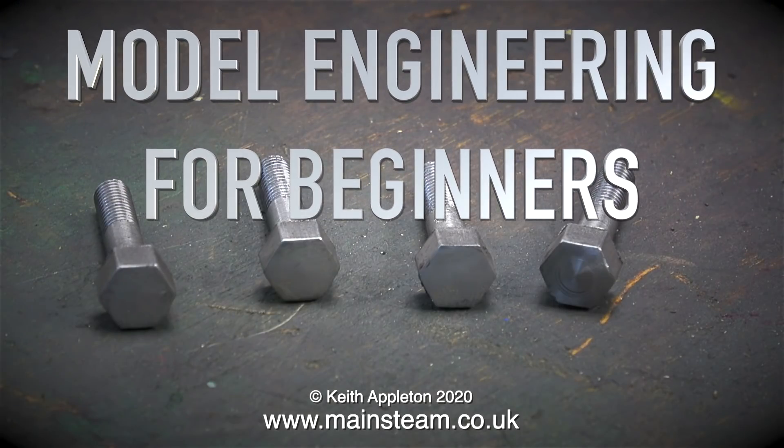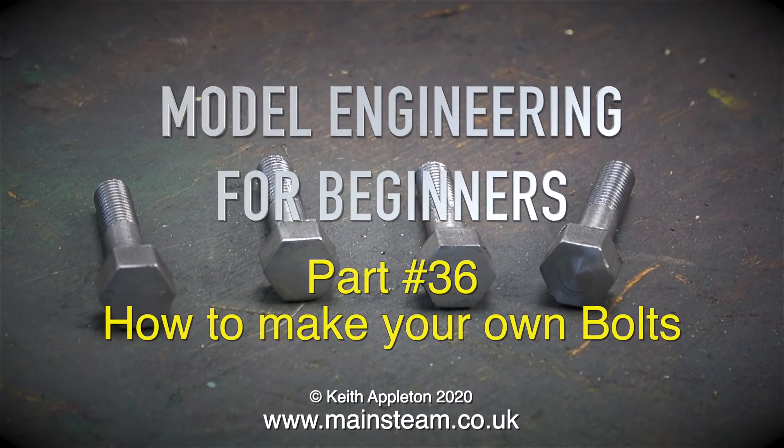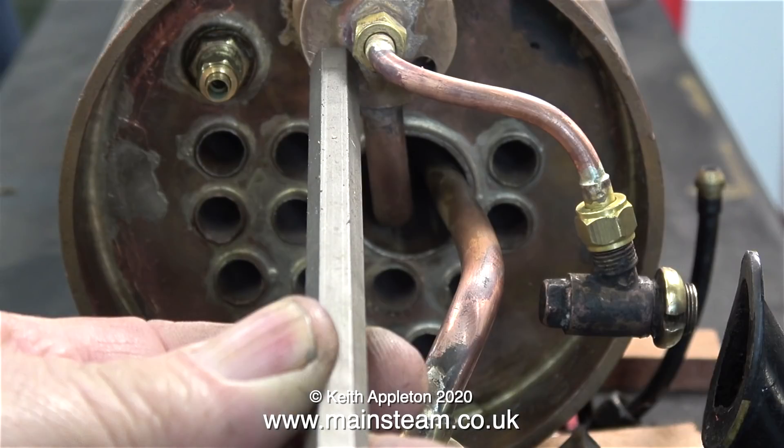Welcome to Model Engineering for Beginners. This one is part 36, how to make your own bolts. The first question is, why would you want to make your own bolts, as there are billions of bolts available commercially?